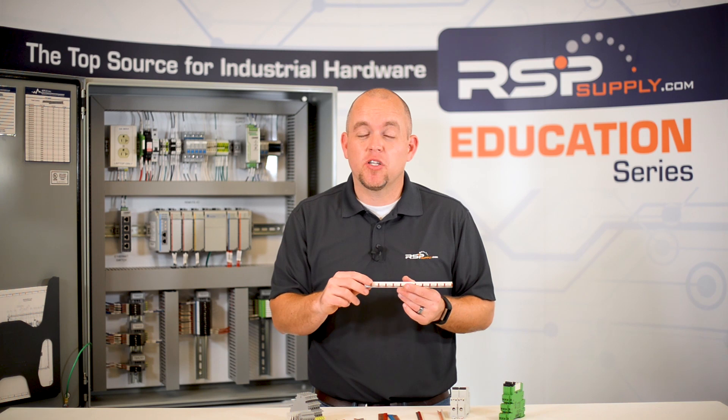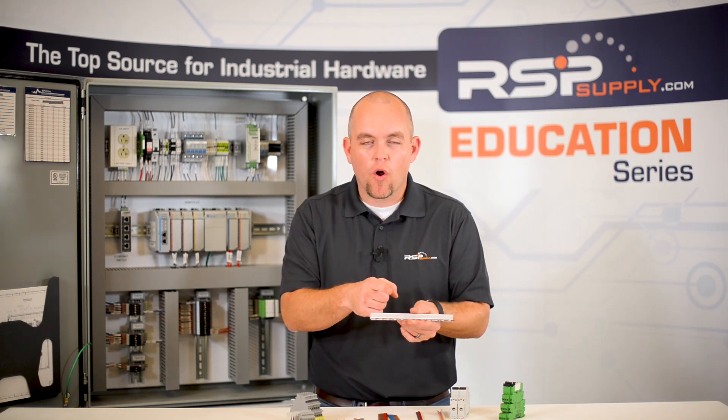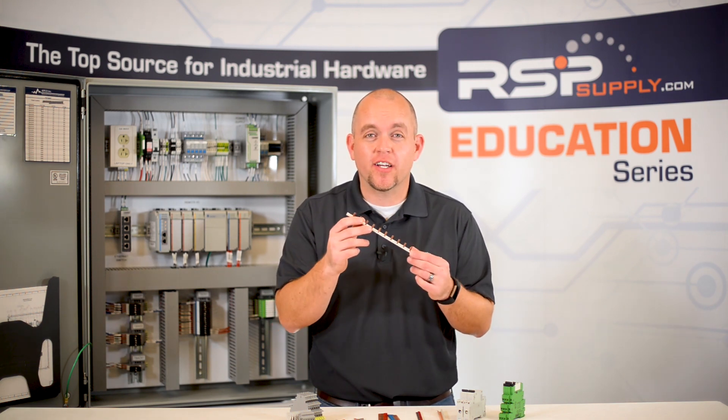It is also a very good tip to make sure that we mark on the jumper itself where the tines are actually going into the circuit breaker or terminal block. One important thing to keep in mind with circuit breaker jumpers: we need to make sure they can handle the current that is going to be used through the particular circuit breakers that they are jumpering.